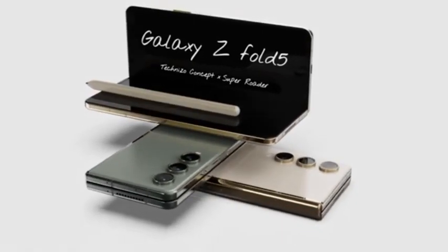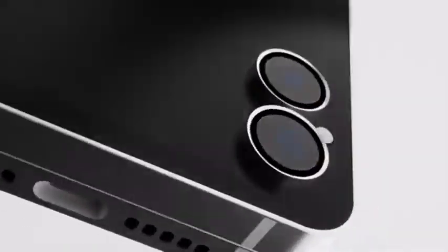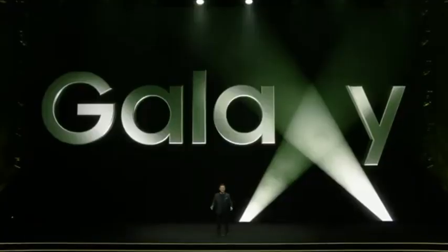Samsung is planning to take the wraps off the Galaxy S23 FE alongside their new-gen foldables — the Galaxy Z Fold 5 and Galaxy Z Flip 5 — at their Unpacked event coming up next month on July 26, 2023.